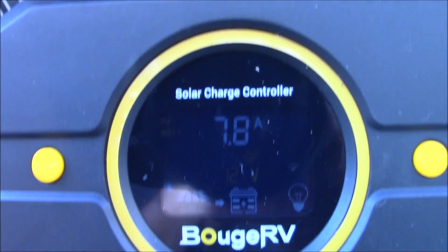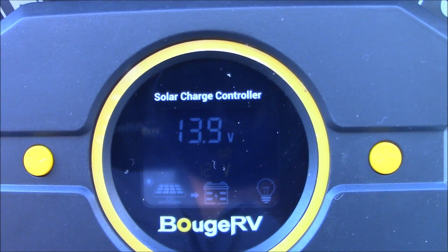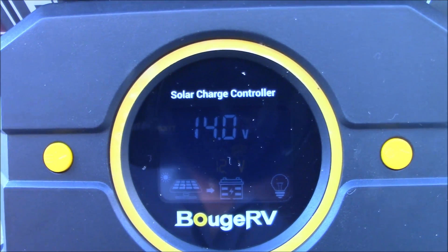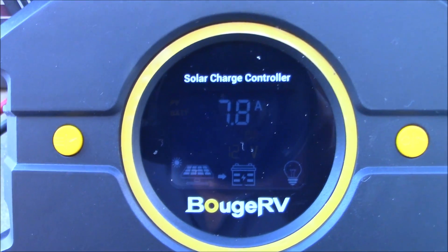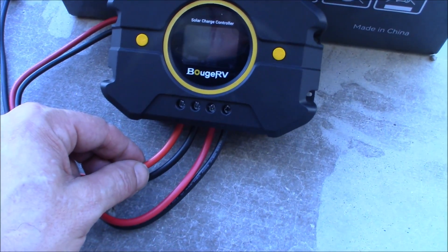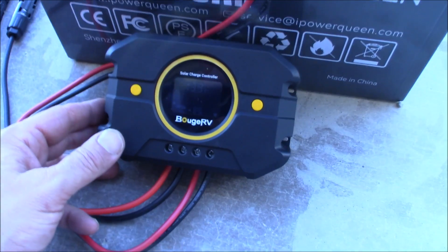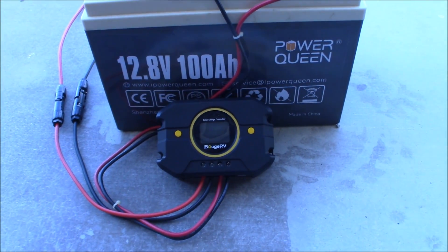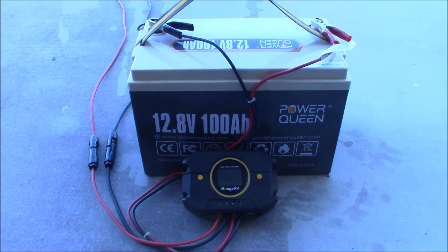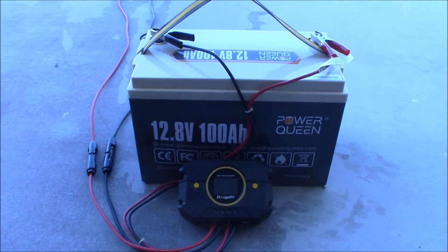This is an excellent way for you to get started with a charge controller, because it can be really confusing in the beginning. When I started doing solar, there was no YouTube - no video demos of anything. The menu system on this is so incredibly simple. I like the fact that they give you the terminals with it. They do have a discount for you too - about 5% off if you use my code. The link goes to Amazon, and the code will be down in the description below.